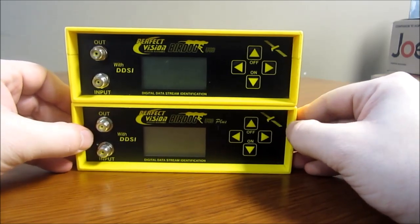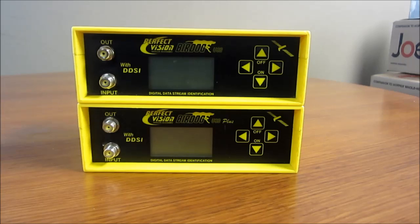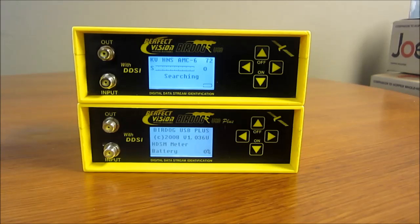There are a lot of misconceptions about the major advantage of the USB Plus over the USB, because a lot of people don't know that the USB and even the 2.5 on the BirdDog have SWIM settings. The 2.5 actually loads the same pre-configured list as the USB, while the USB Plus loads a couple of extra settings. For all the satellites the average installer or DIY or free-to-air person uses, you're going to get all the same satellites with either meter. They all do the same things, hold the same charge, and the displays are essentially identical. The BirdDog USB actually has a slightly faster boot-up time, which is interesting given that it's older.